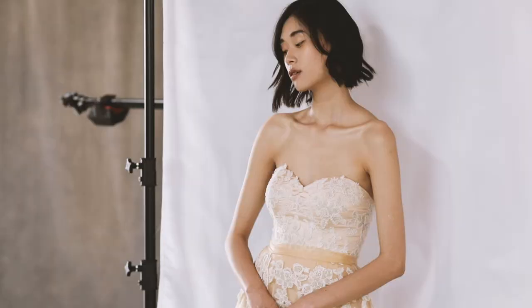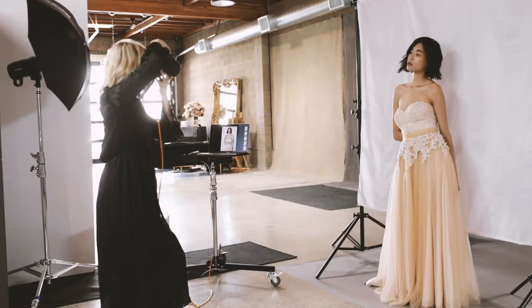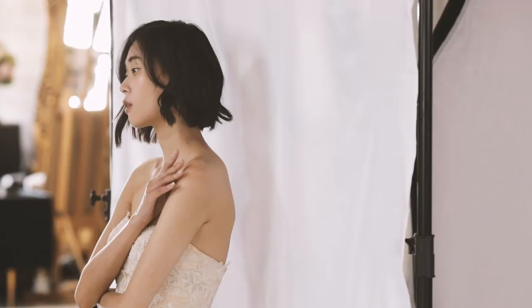Our second setup is the Ethereal, and that is a heavily backlit setup where light wraps around the subject and then we bounce that light back to kind of fill the front. So it's very flattering — think of a perfume ad, that's what we're going for here.